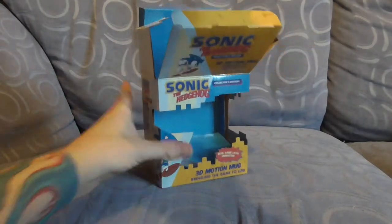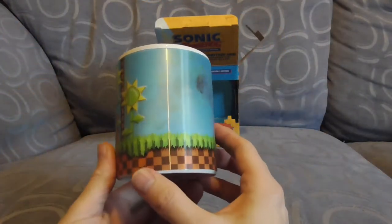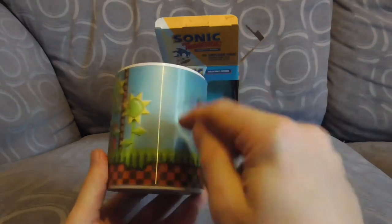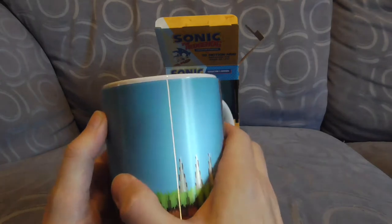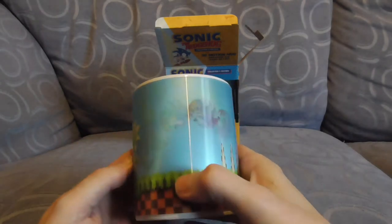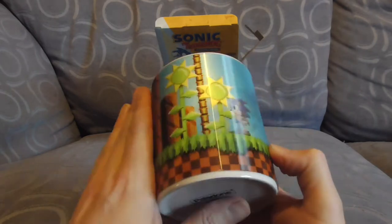Apparently the mug doesn't want to come out. Can you see the craftsmanship? Do you know how you get this effect? And yes, I'm holding it at a certain angle for a reason. I mean it's pretty cool. But wow, that actually kind of still works — we've all got Green Hill Zone in our mind.